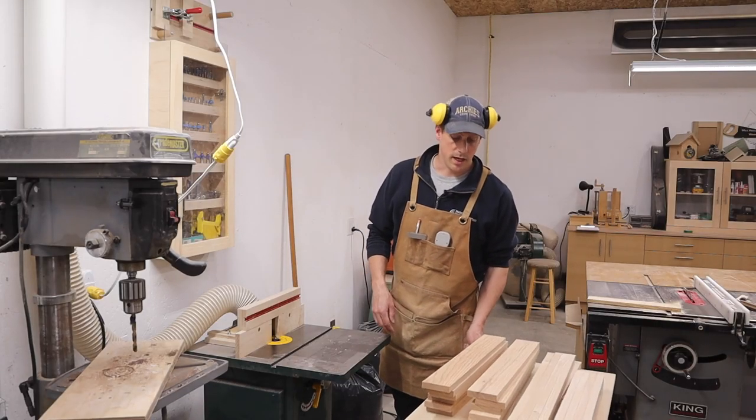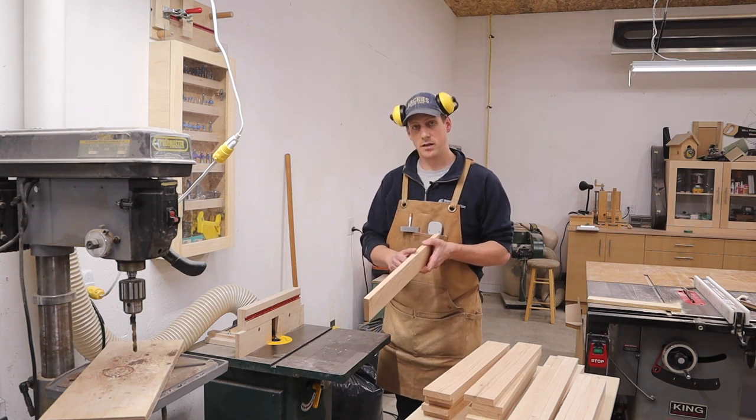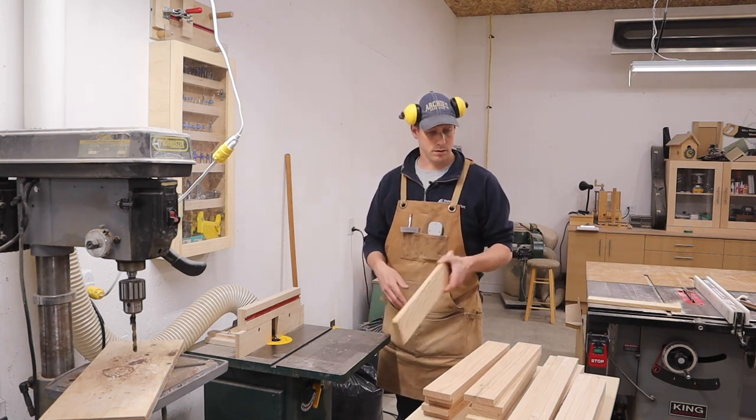Now that we have all the pieces cut, we're just going to take them over to my shaper and give them an eighth of an inch round over on all the sides.